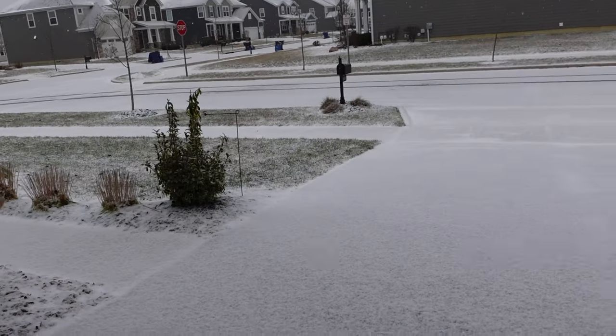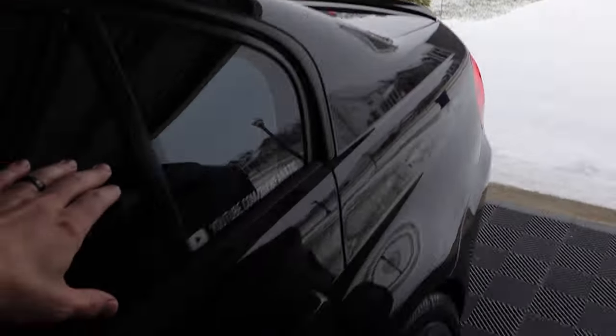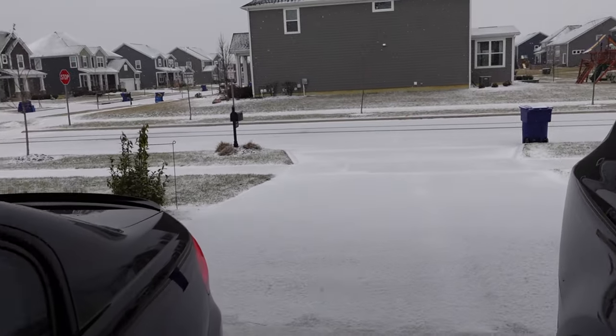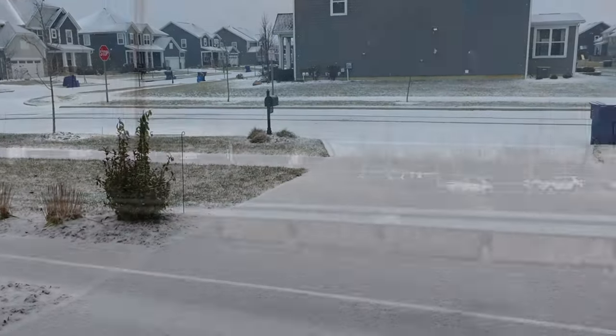I'm just waiting for my ride to pick me up, so I'll leave the 335i here, pick up the new car at the BMW dealership, and then drive the new car home.